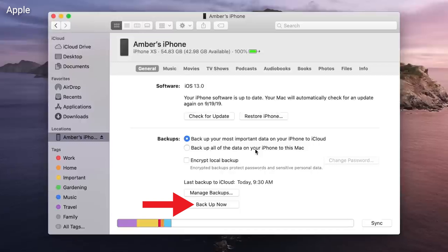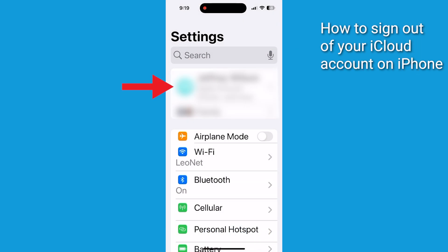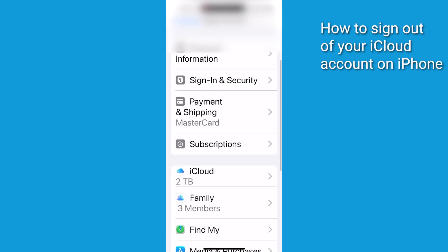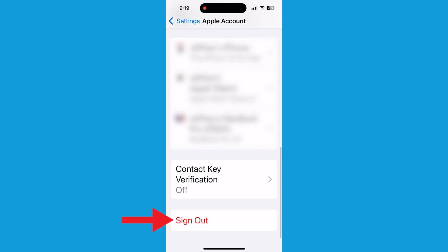In order to reset any Apple device, you must first disconnect it from integral services such as Find My and iCloud before erasing your data. You can sign out of both at once by signing out of your iCloud account entirely. Tap your name at the top of the Settings screen, scroll down to the Apple ID screen and tap the Sign Out link. By signing out of iCloud, Apple's Find My services are automatically turned off.